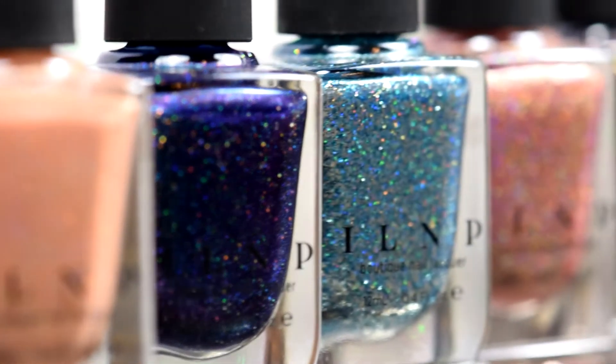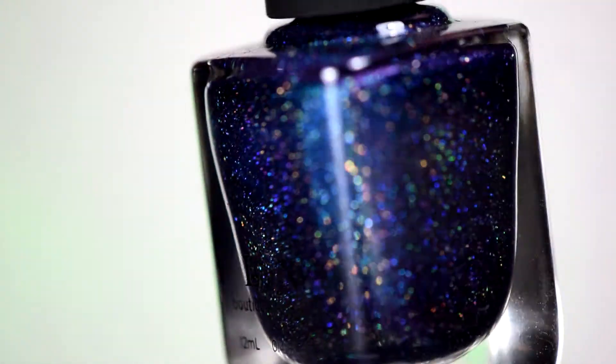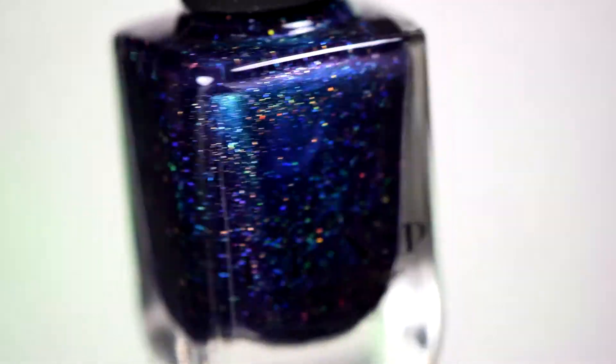Hi everyone! Today I'm going to be swatching the 2016 Summer Collection from ILMP. We're going to start with Interstellar, this beautiful dark blue hollow.